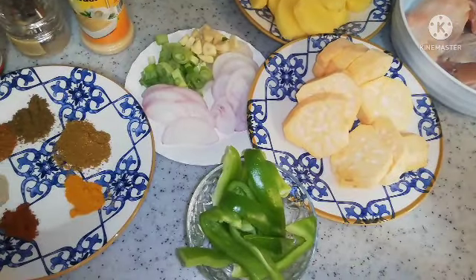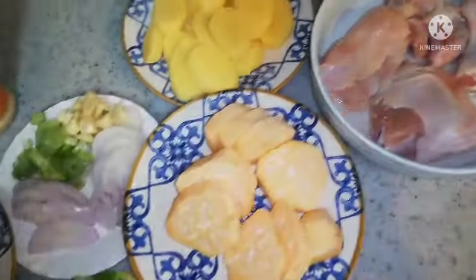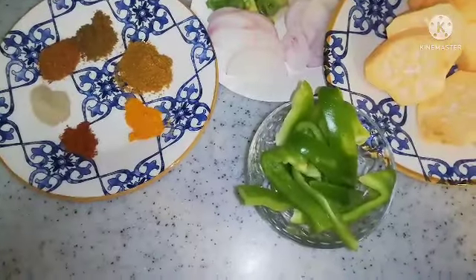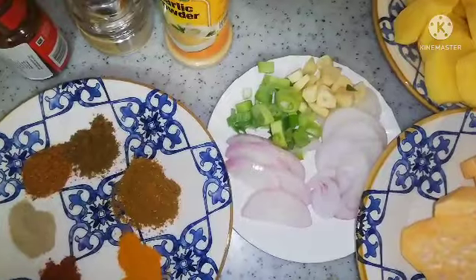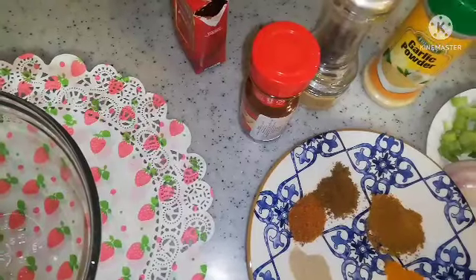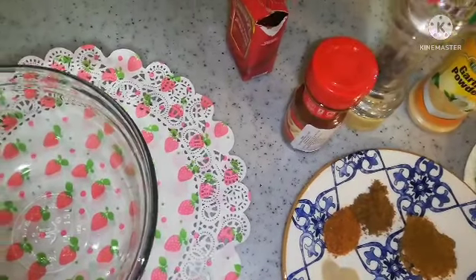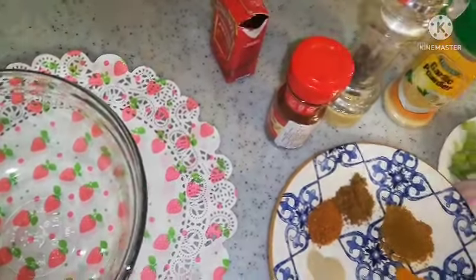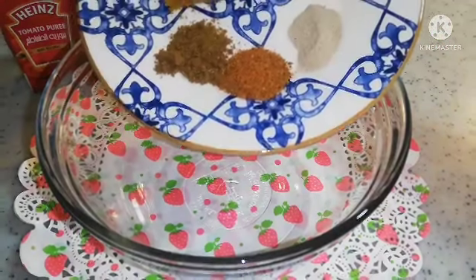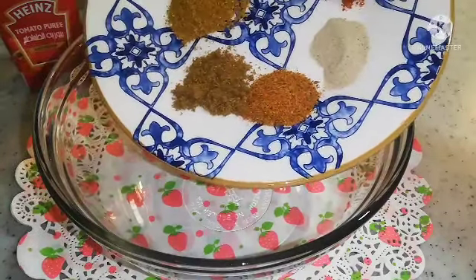Hey guys, welcome to my channel! Today we're making chicken and potato in the oven. I have my half chicken, sweet potato, regular potatoes, green bell pepper, onions, garlic, green onions, my spices — garlic powder, black pepper, chili powder, tomato paste, paprika, turmeric, white pepper, and curry powder.